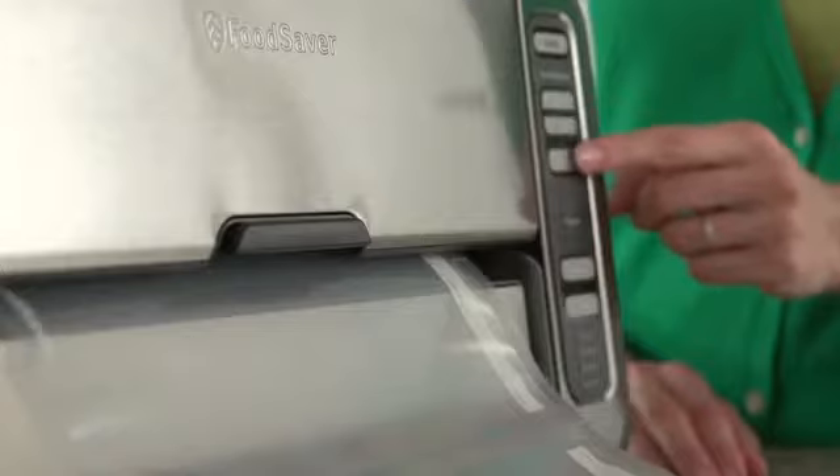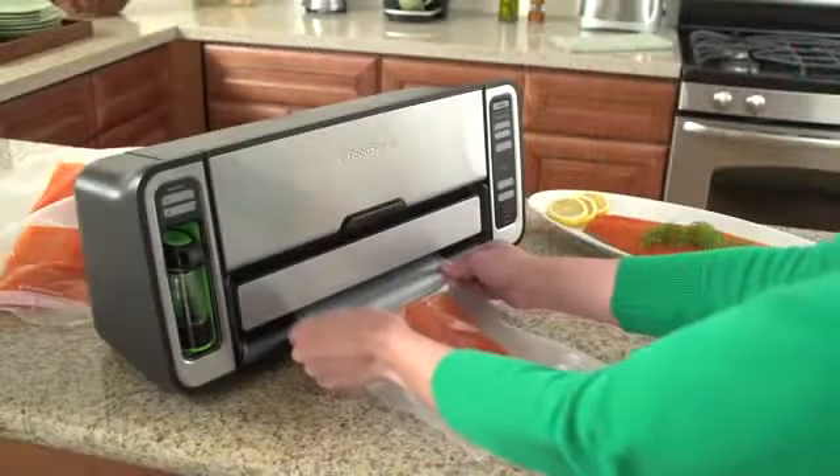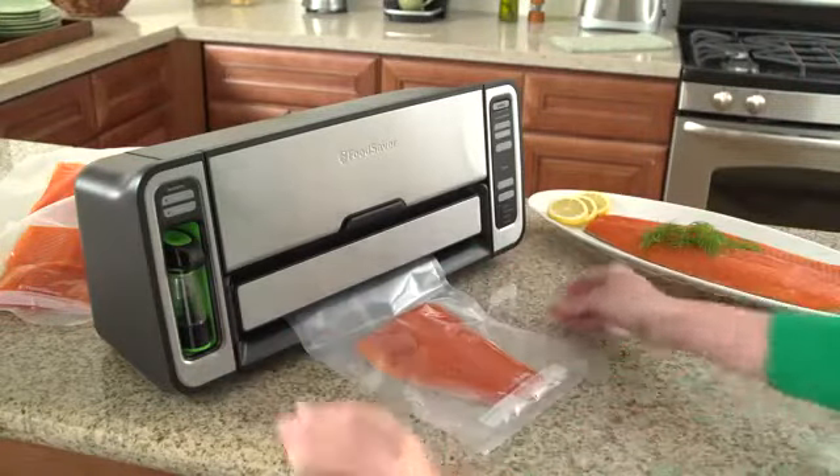With automatic bag making, the appliance does all the work. Dispense and rewind bag material from a roll, then seal and cut to make a bag with just the press of a button.